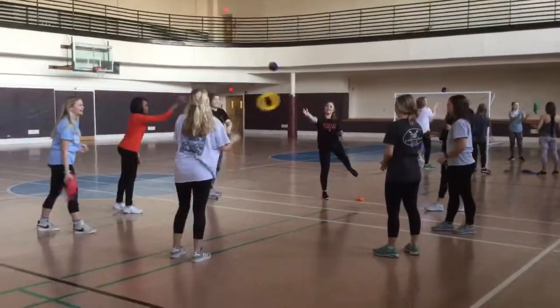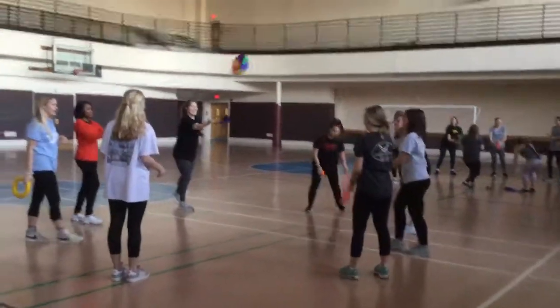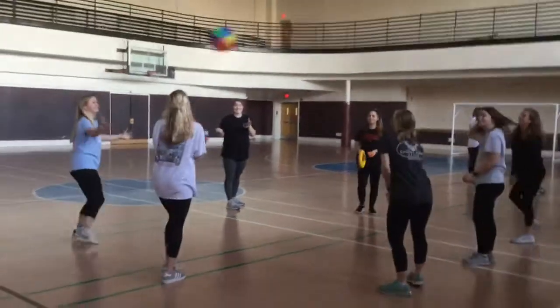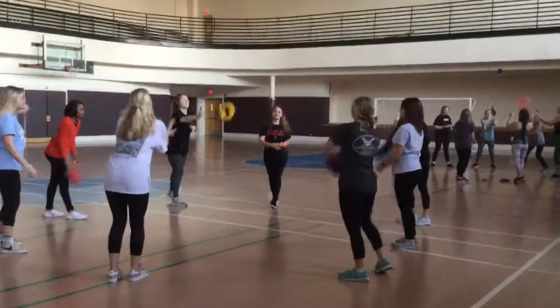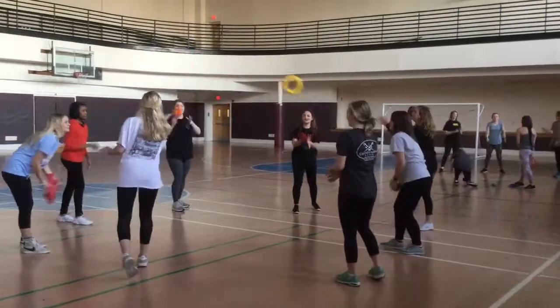Okay, this is called group juggle. The students establish a pattern of who they're going to throw the ball to and who they're going to catch from. And they're trying to juggle six items consecutively three times without letting it touch the ground. It's a good way to get people to know their names, so they have to yell each person's name before they throw it.